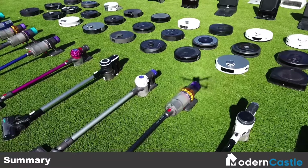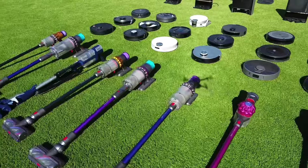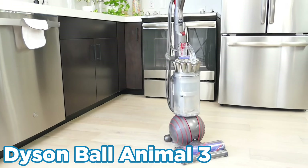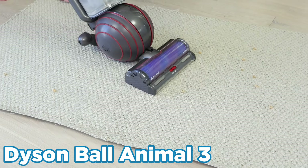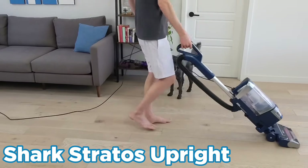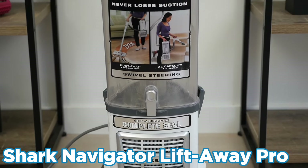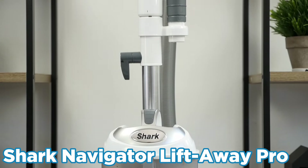So, which vacuum is the best choice for you? Price is an important factor as well as device type. For upright vacuums, if you're looking for the best in the business, the Dyson Ball Animal 3 is it — it has powerful suction and fantastic cleaning performance across the board. In addition, the Shark Stratos Upright is a close runner-up that offers some additional functionality. If you're looking to save some cash, then the Shark Navigator is a good choice — it packs quite a bit of power, but at a much lower price point.